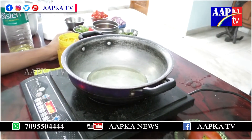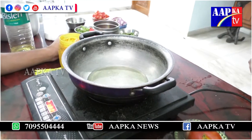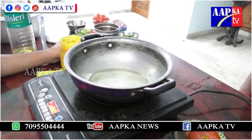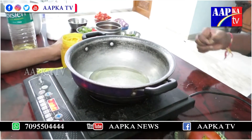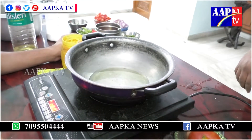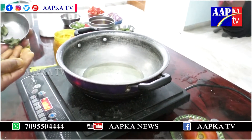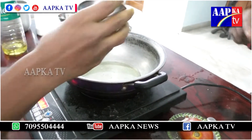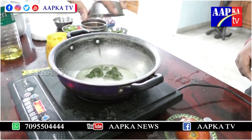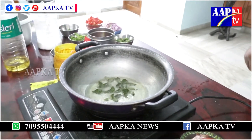I am going to make a bottle of water and the pan will be able to make a circle of water. We will add the Karabavi.